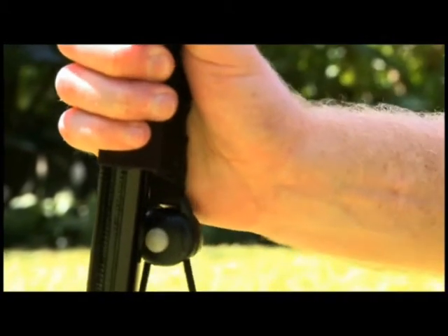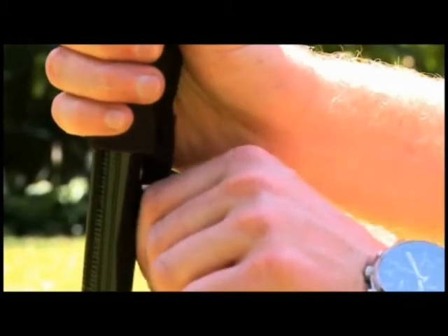Adjust the tension on the banner using the ratchet. Pull the cord to tighten. Press the button to release the tension.